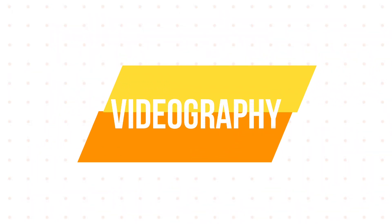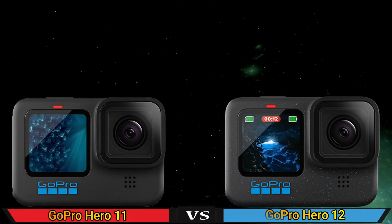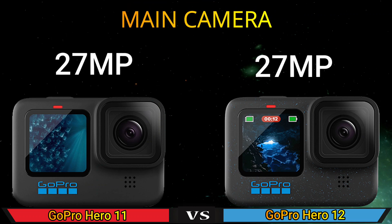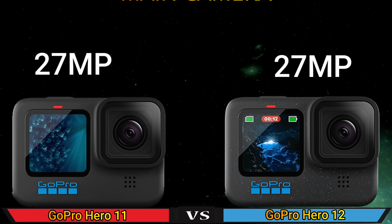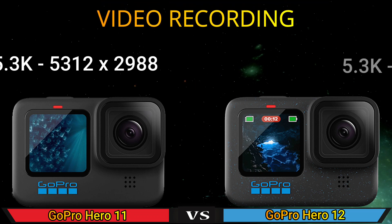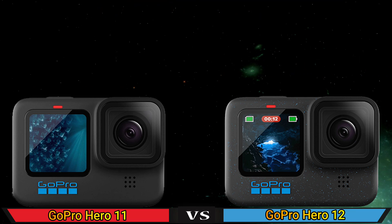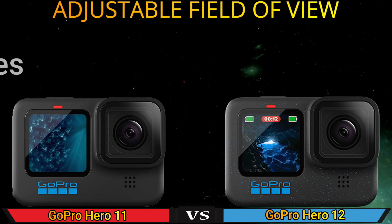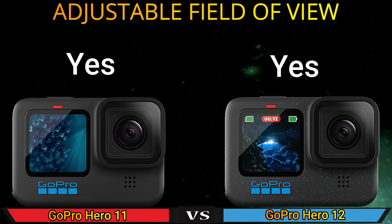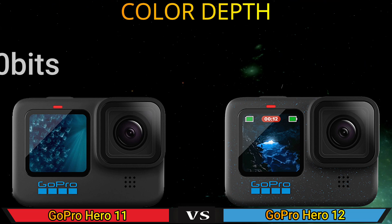Part 2: Videography. Main camera. Video recording. Adjust field of view. Color depth.